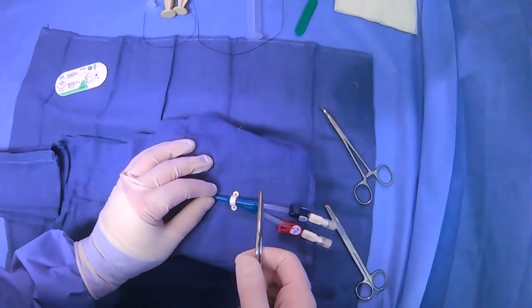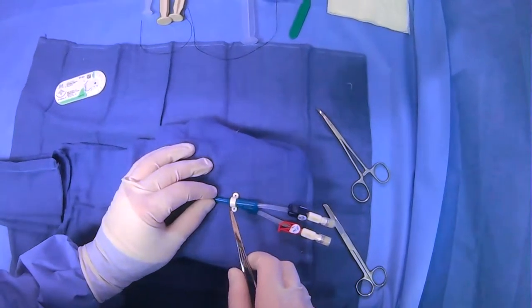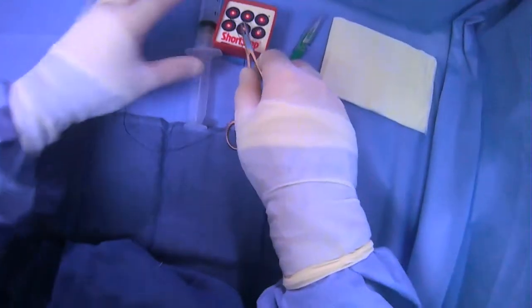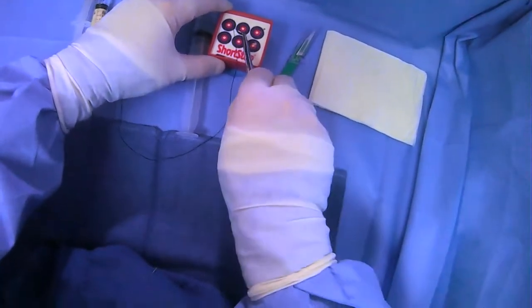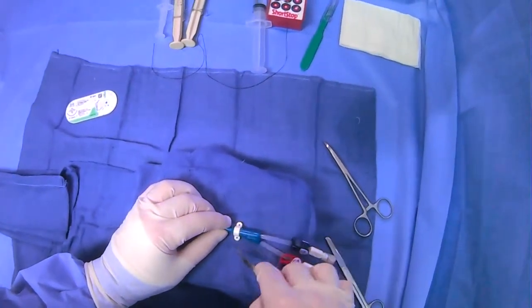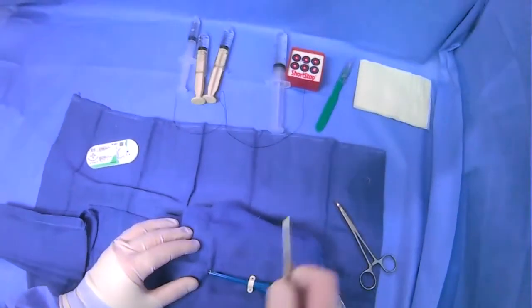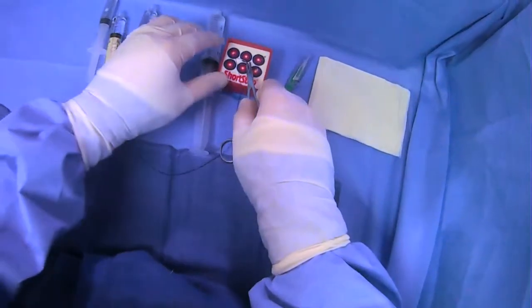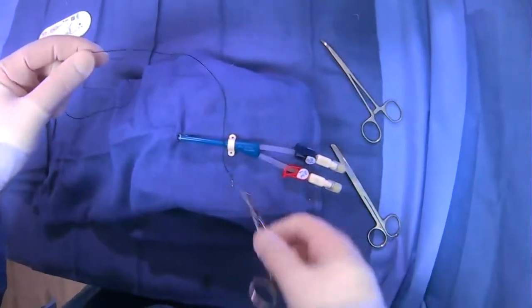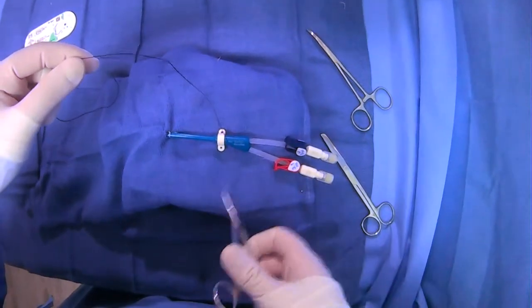For this particular technique you can use something like 2-0 Ethylon, which I have here. Prior to grabbing your suture, you can give some more lidocaine in this area because it's not numb like the tunneled area that we've been working in before.